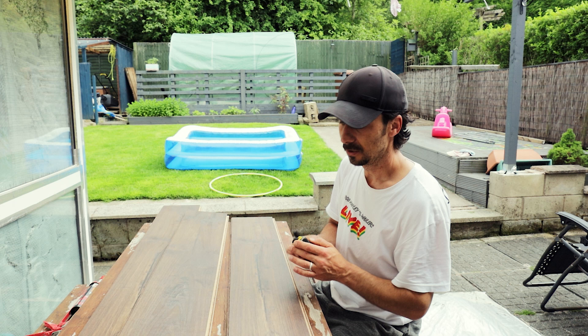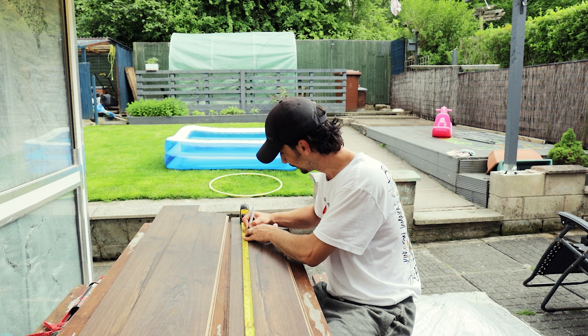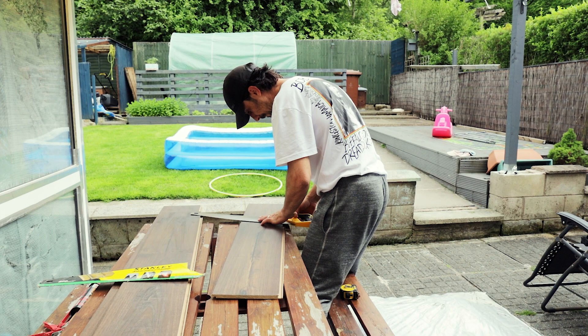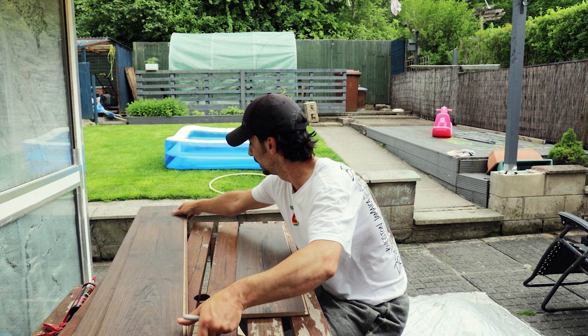I'm going to cut to 80 centimeters, because that matches my backdrop width. This piece needs cutting too - I cut it before for something else but it's too big. I'll measure them up and speed through the cutting here, then assemble them and measure the other side before showing how to put them all together.